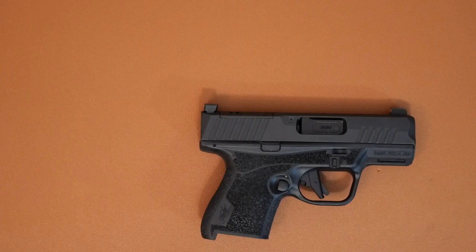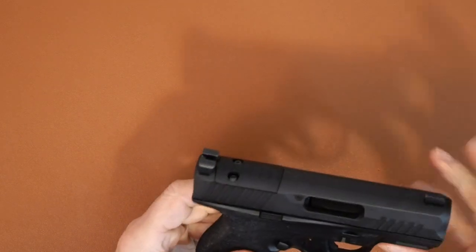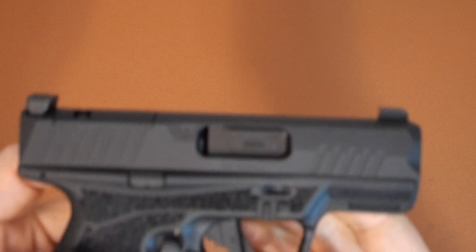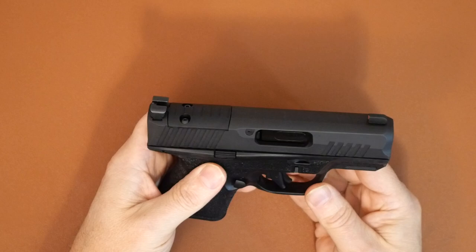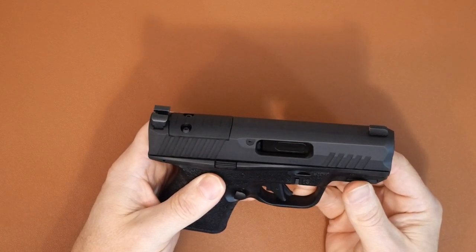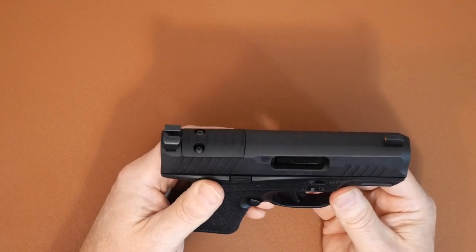I noticed in a Facebook group that the disassembly notch — the takedown tab — some people have had difficulty grabbing it and pulling down the takedown tabs when disassembling the gun. I have not had any issue with it; the notch is pretty well done, the tabs are definitely good, there's some texture to it. I haven't had any issues, but maybe if you have larger hands it might be more difficult to grab.